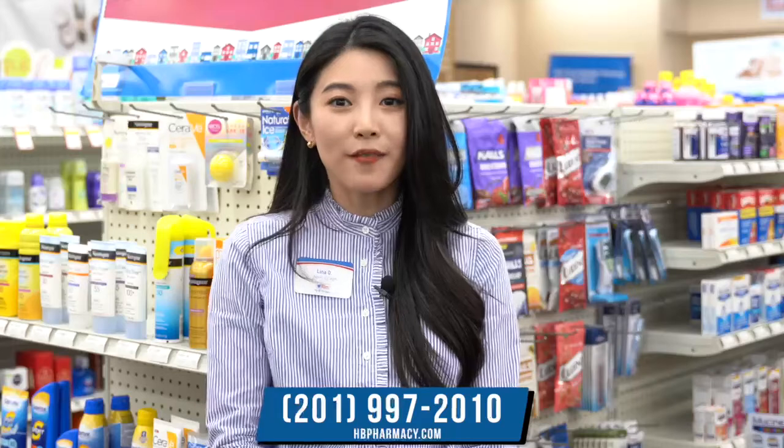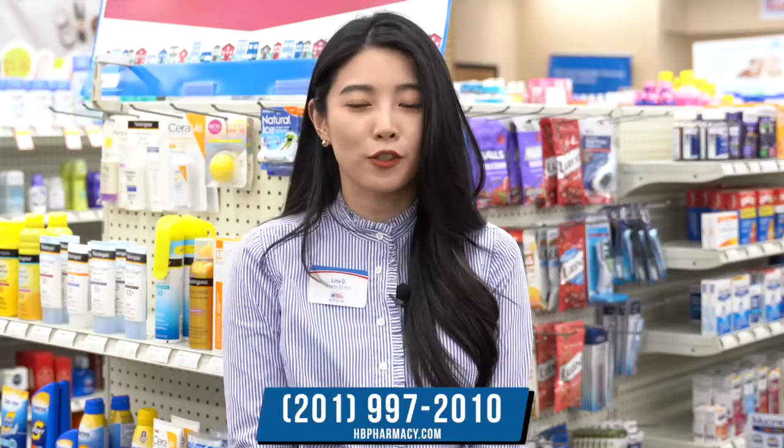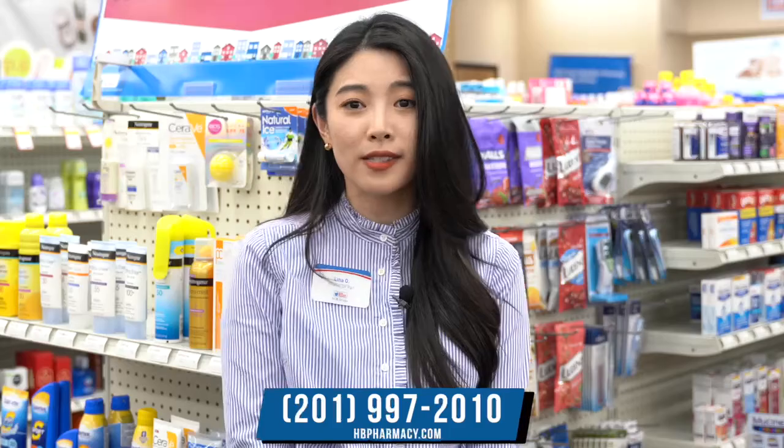As always, if you have any questions or would like recommendations, feel free to grab one of our pharmacists or even our staff members.